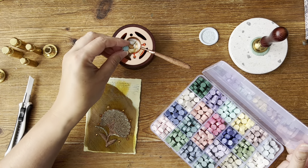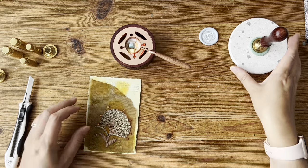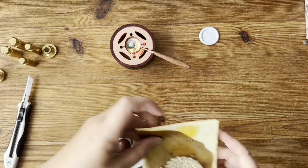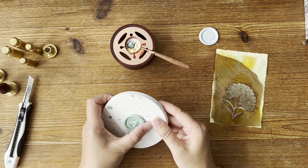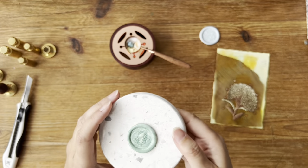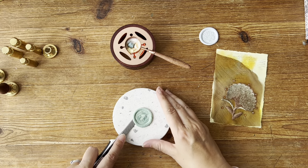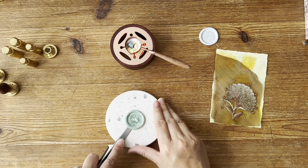I'll bring in a blue colour as well and then we'll just have a look at this. That will be nice — I love the colour. I think that will be nice with a little bit of embossing, a little bit to emphasise it, like a little bit of gold or something.